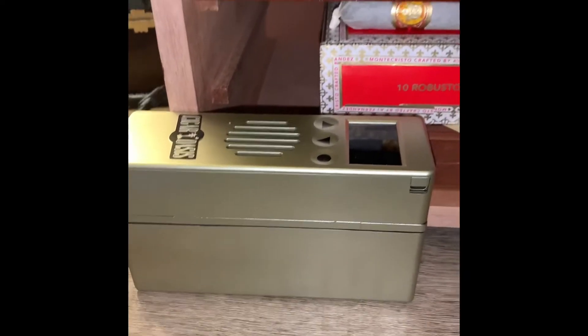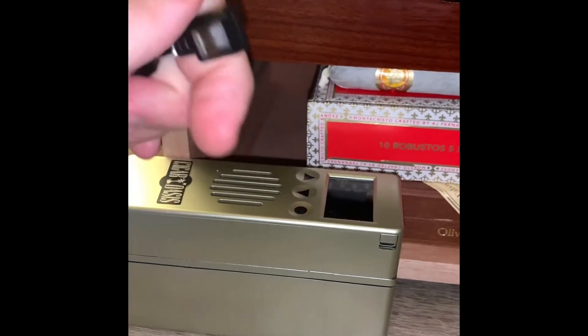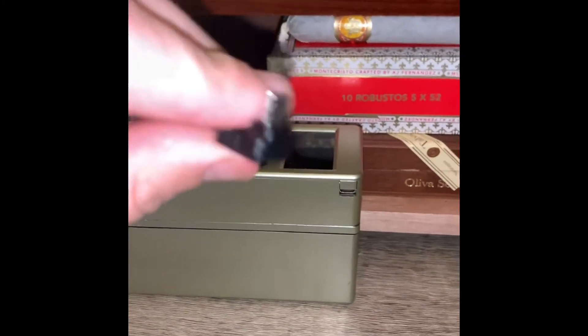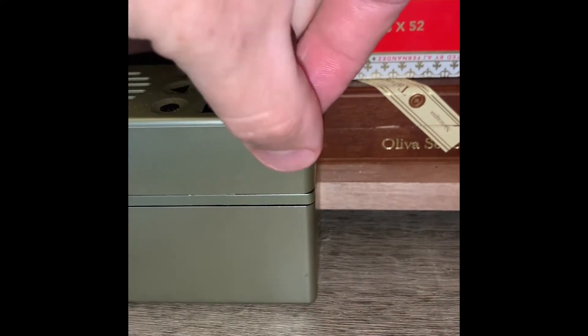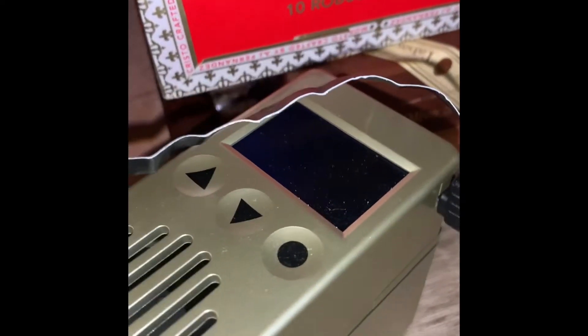Now that we have our Cigar Oasis full, we can plug it in. This plug comes with a ribbon cord, so it's actually able to fit inside the seal of your humidor. Here's where it goes — just put it in and press. After a few seconds your Cigar Oasis will come back on.